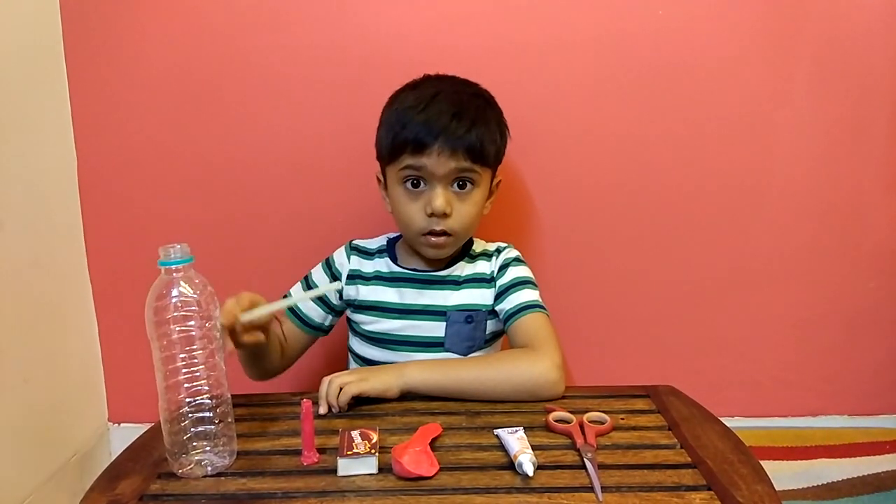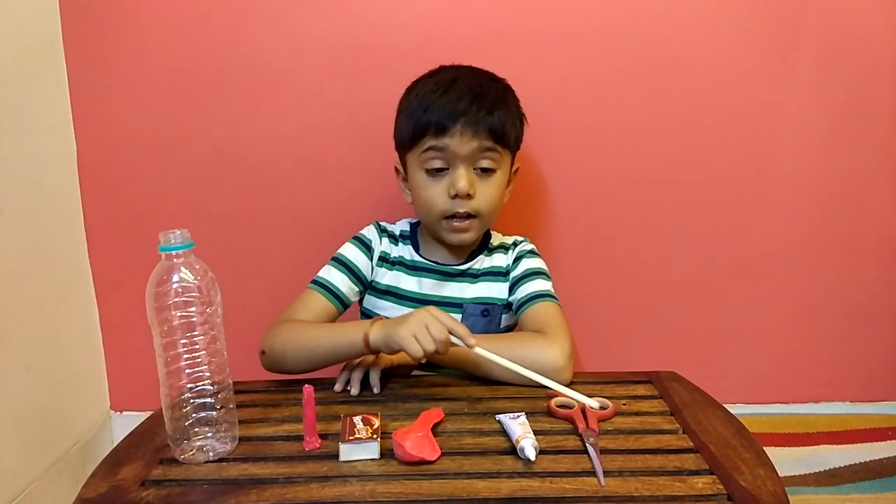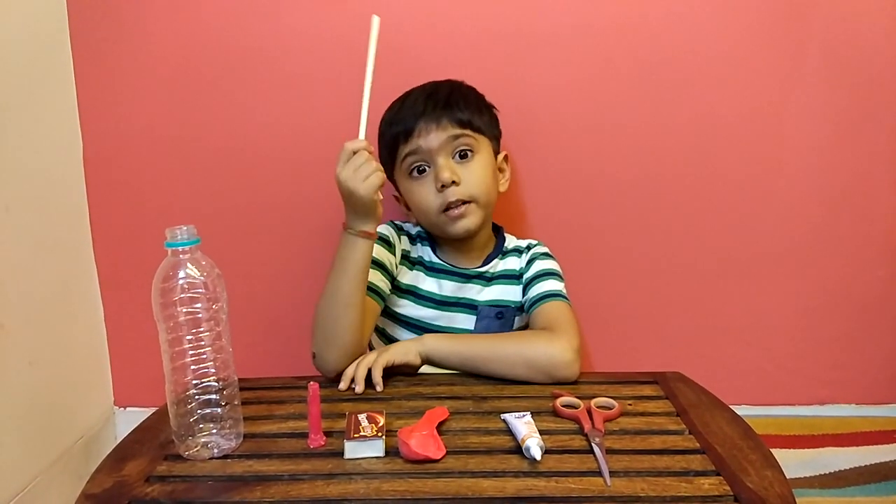We need a bottle, a candy, a matchbox, a balloon, glue, and scissors. And what I'm holding is a straw.